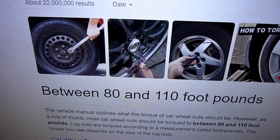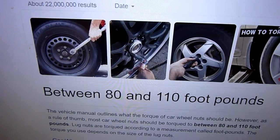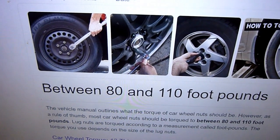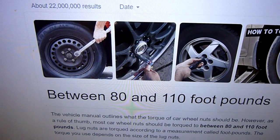In this video we are going to be looking at how much to torque the lug wheel nuts or lug wheel bolts on the modern car.